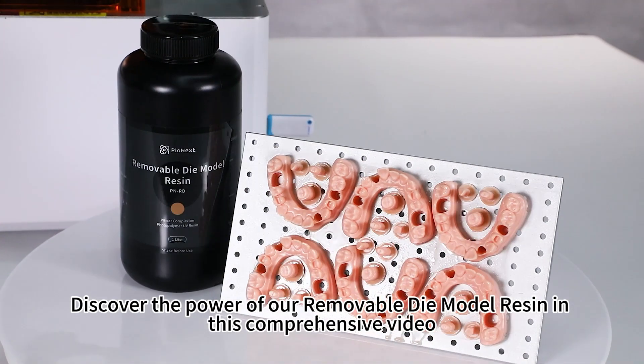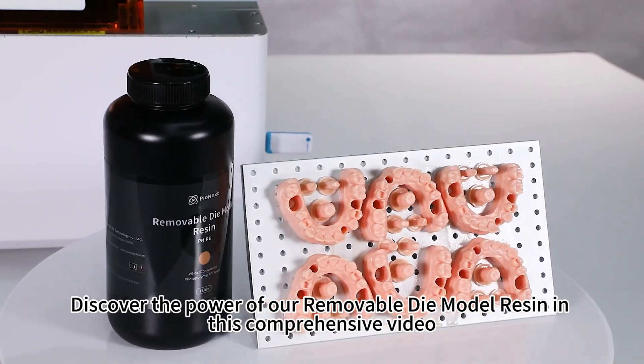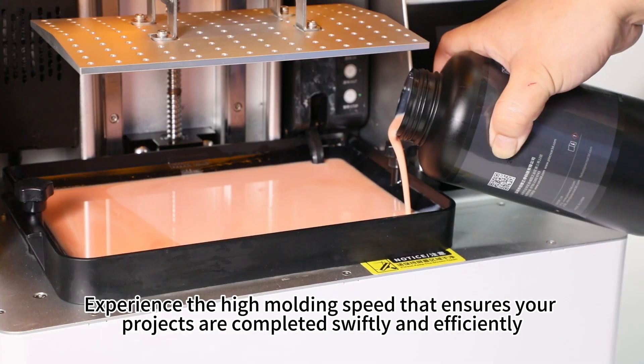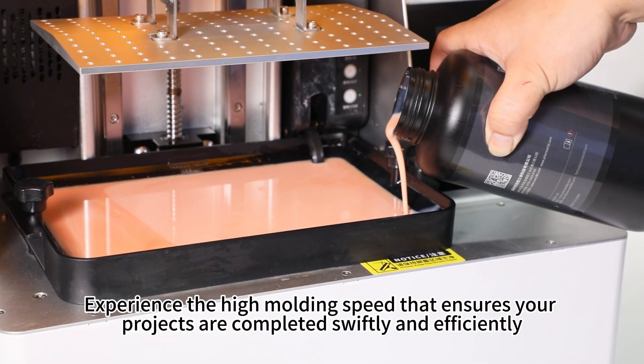Discover the power of our removable die model resin in this comprehensive video. Experience the high molding speed that ensures your projects are completed swiftly and efficiently.